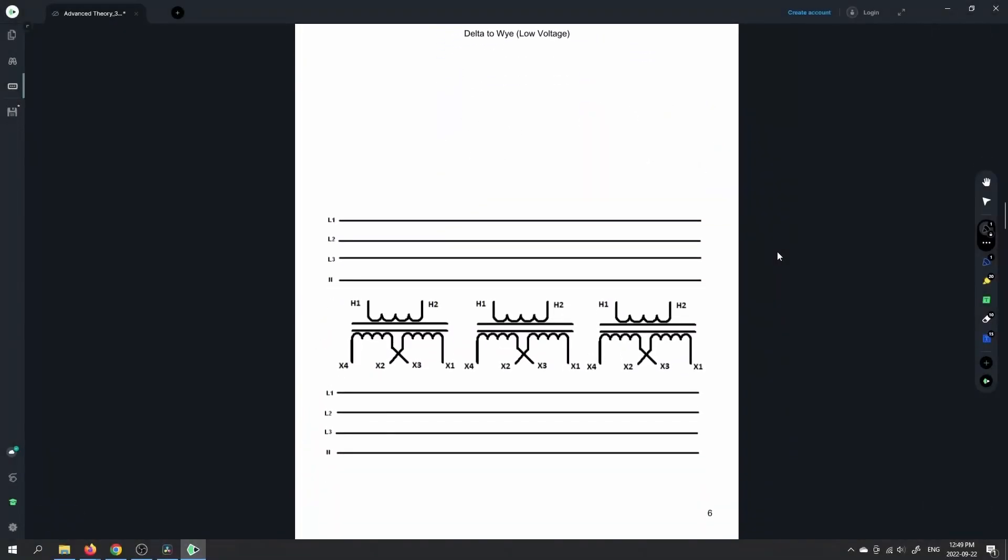Next one we're going to do is the delta to Y connection. We're going to be doing the low voltage connection, meaning that we're going to be doing the parallel connection. I'm just going to copy and paste here because my delta is going to be identical, and then we'll see that the Y is going to be different.